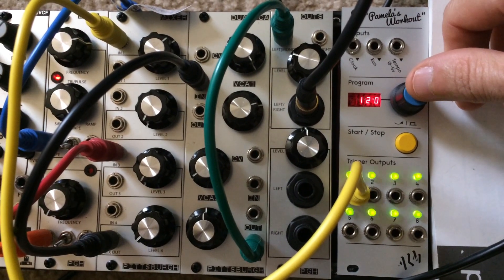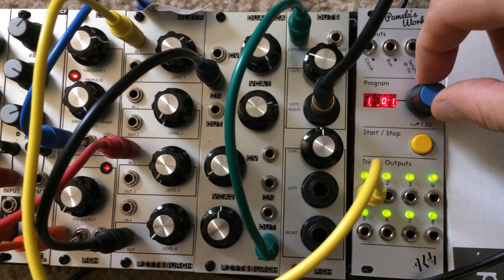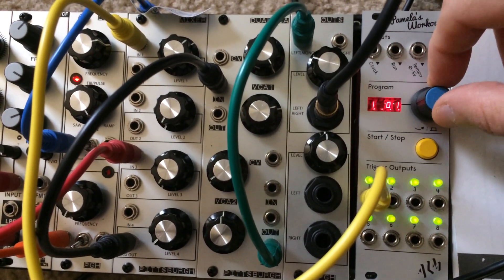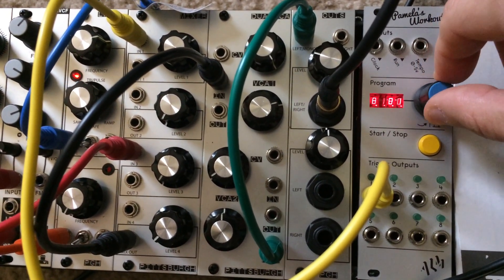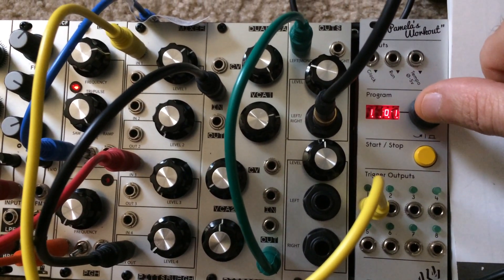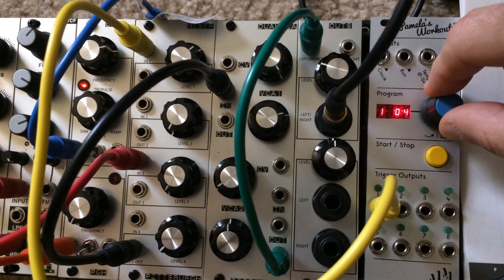I got a 120 BPM trigger output — not really sending anything yet. You select your trigger using the wheel, 1 through 8, and select trigger 1, then you can set your time and the divider.